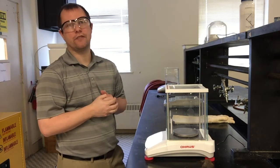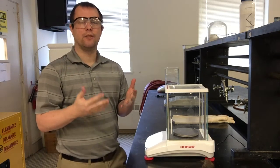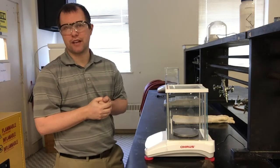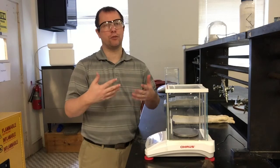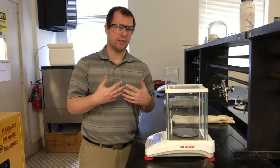Hi, welcome to another week of our online 1211 lab here in North Georgia. I'm Dr. Meyer. This week we're going to be taking a look at a series of copper reactions that we can do to transform copper a couple different ways and eventually hopefully regenerate and get that copper back at the end of the experiment.